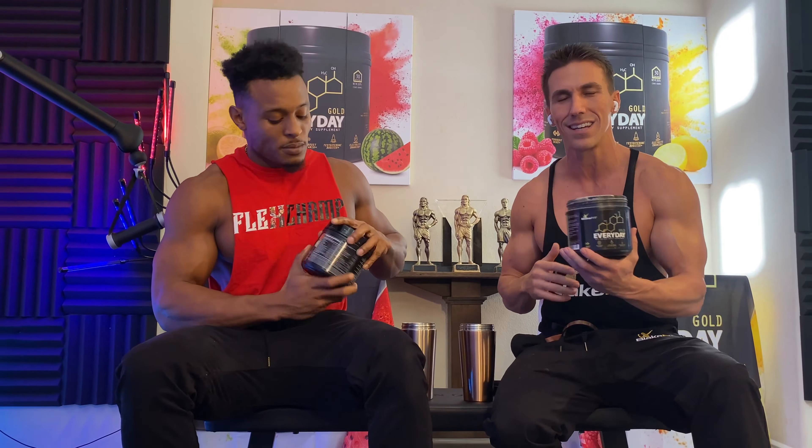I want to make this quick synopsis video about not just what ingredients we chose, but why we chose every individual form of each ingredient — because not all nutrients are created equal, not even close. Kicking off the formula, we start with the pre-workout blend.